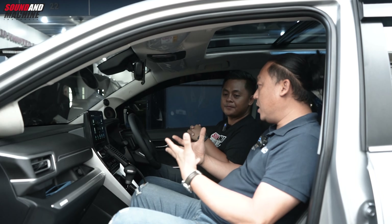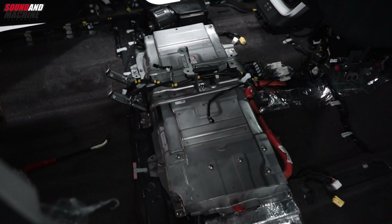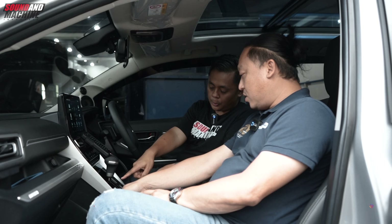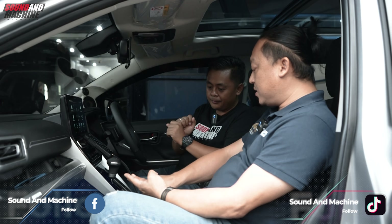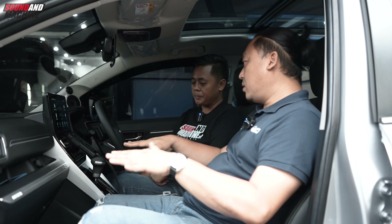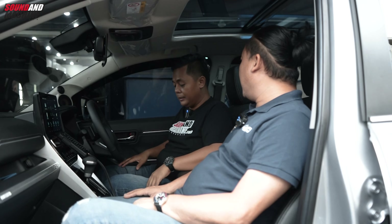Dia memang mengakomodir semua penumpang dari sisi entertainment. Untuk audio, sarannya penambahan amplifier dan DSP. Untuk mobil hybrid ini karena baterainya ada di bawah jok, kita dulu biasanya untuk Reborn naruh amplifier di bawah jok atau subwoofer aktif di bawah jok. Untuk ini harus diletakkan di bagian belakang. Player seperti UTX masih bisa di bawah konsol, tapi DSP kita letakkan di bagian belakang, di bagasi.